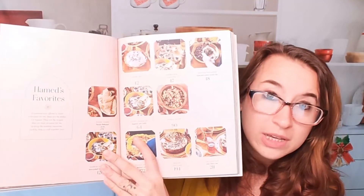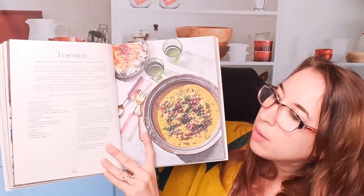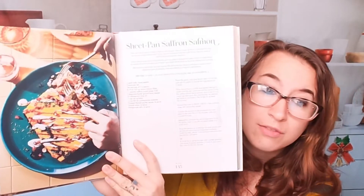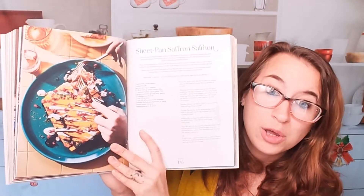Here we have another feast option — Hamed's favorites. This is a walnut and pomegranate chicken stew. Oh my god, this all looks fantastic. I would say so far this has been my favorite Persian cookbook, if not one of the top cookbooks overall.